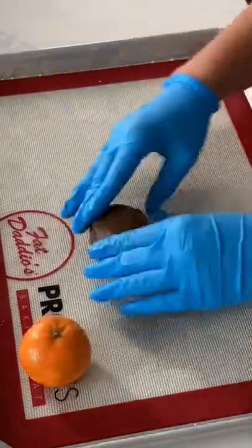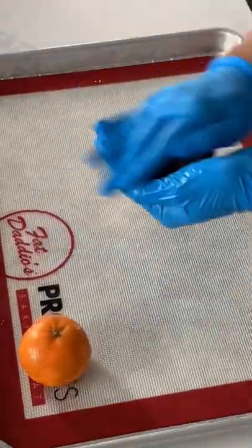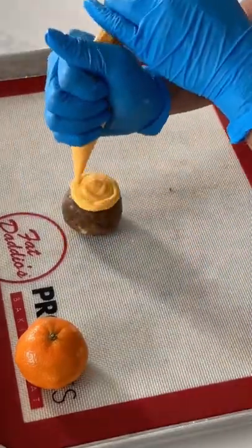A few days ago, I posted my lemon meringue pie short, and a lot of you guys thought that the beginning shot where I show myself cutting the lemons and juicing them was going to be hyper-realistic cake.